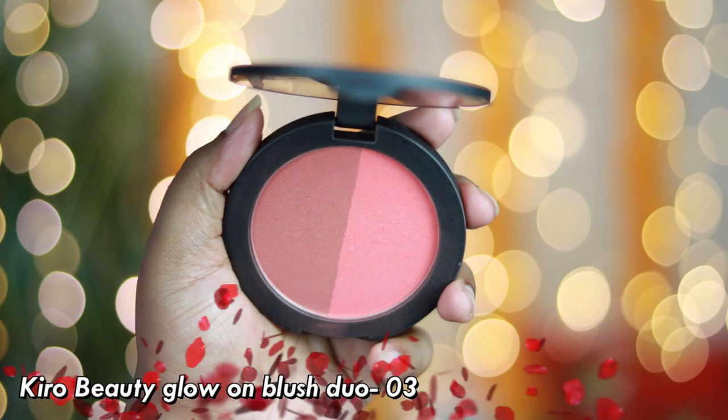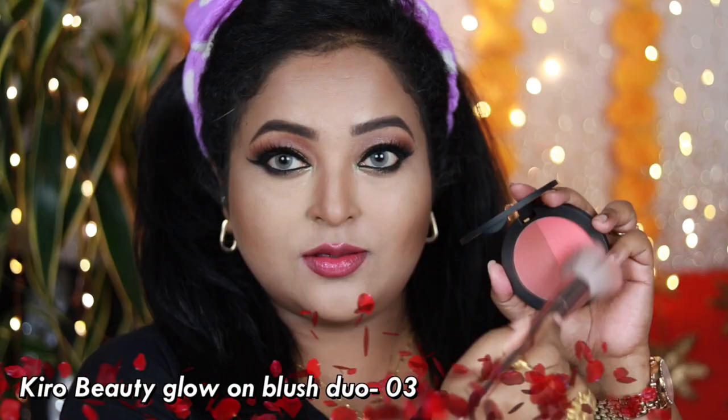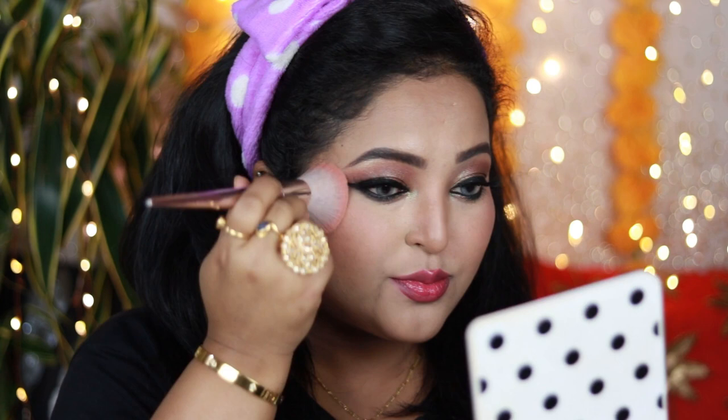Now it's time to apply the blush. I'm using the Kino Beauty Blush Duo in the shade Fresh Grapefruit and Cinnamon Terra Cotta. I'm removing the excess product on the back of my hand and applying it on the apples of my face, taking it towards my earlobes — that way it gives a lot of lift to the face. I love this product; it has a little bit of glow, perfect for festivals and special occasions.